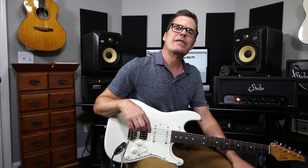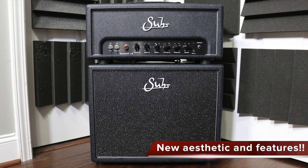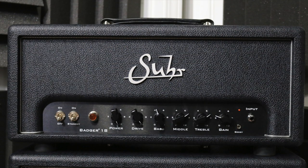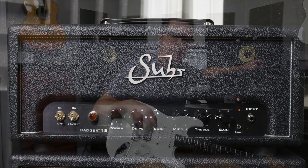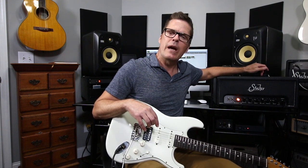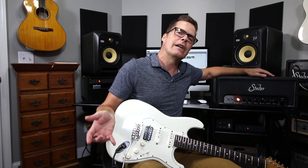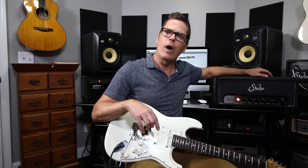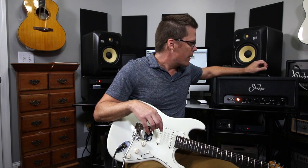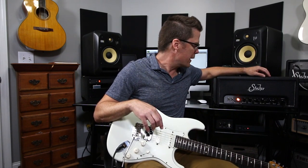Hey everybody, Sean Tubbs here. Thanks for tuning in. This is the Sur Badger 18, an 18-watt EL84 powered amplifier. It's part of a three-amp Badger series: the 18-watt EL84, the 35-watt version with four EL84s, and the Badger 30, which is a 30-watt EL34 powered amplifier. This one is very responsive, very tactile, with a really wide dynamic range.